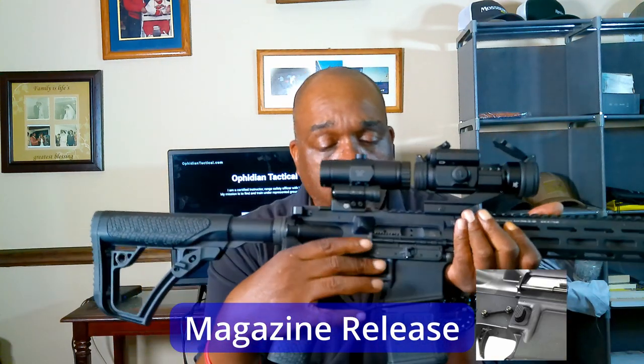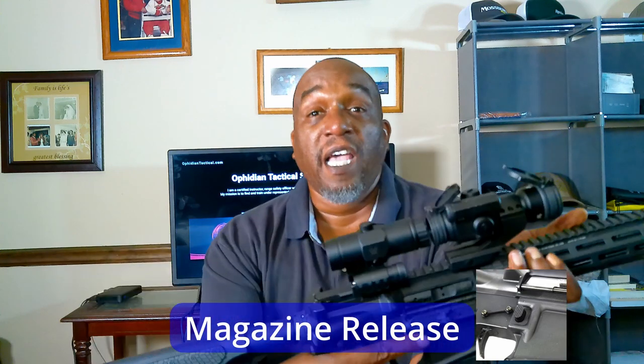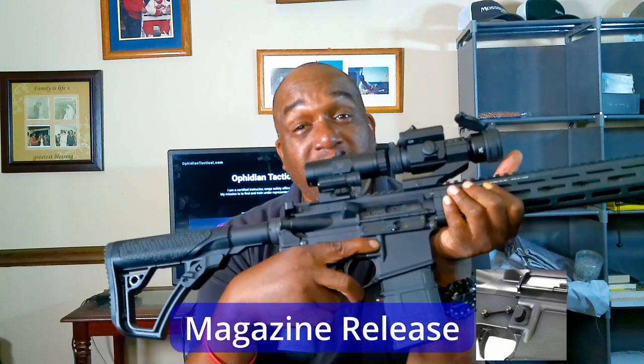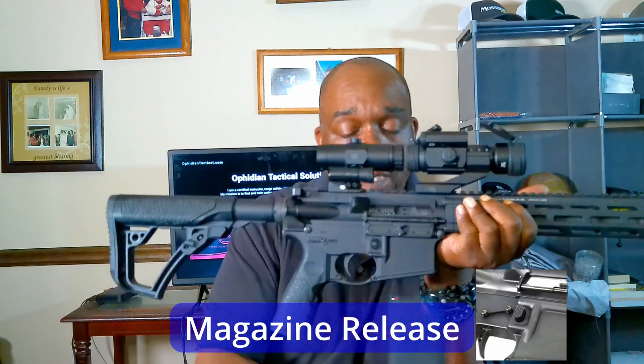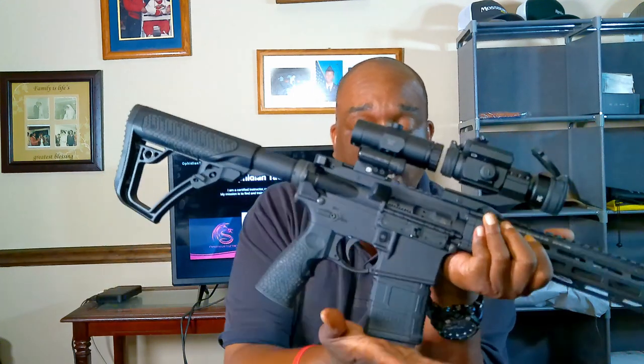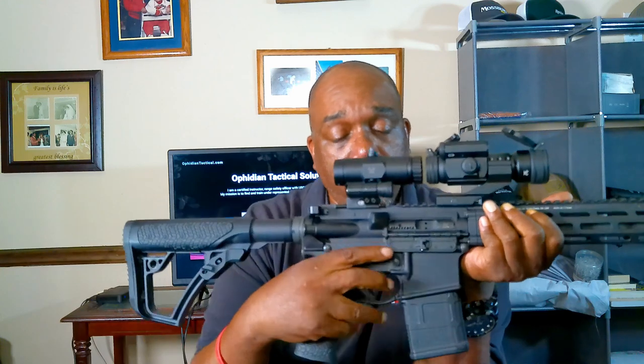Next is the mag release button. It's always right here and it does exactly what the name implies — it releases the magazine. Right here above the front of the trigger guard is the mag release.